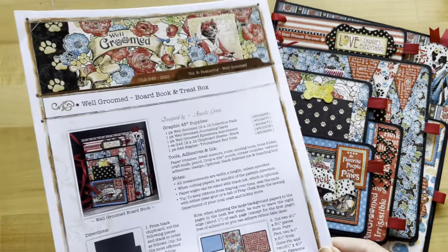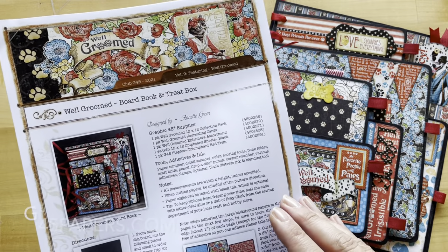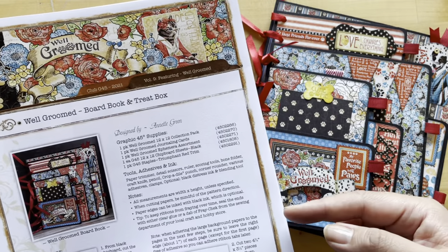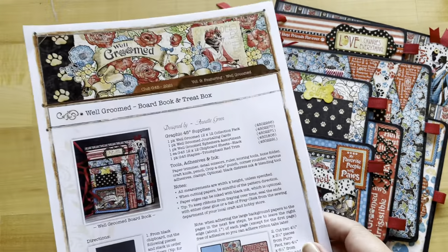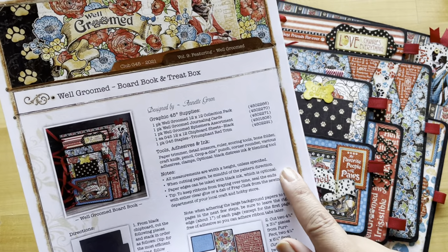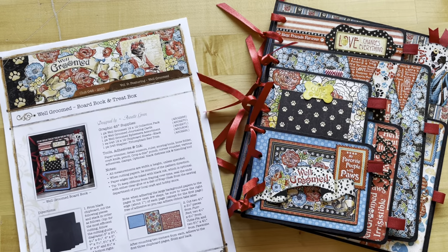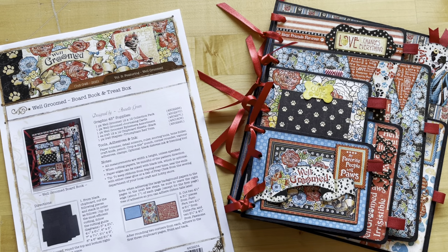The first thing we're going to want to do when creating any of our projects is to grab your project sheet, or find it on our website at g45papers.com. Go to the inspiration tab on the top right-hand side and scroll down to project sheets — there you can find this project sheet along with about 30 others. They're great because they'll tell you all the supplies and tools, and they also have some helpful notes. Of course you can always just follow along with this video tutorial.